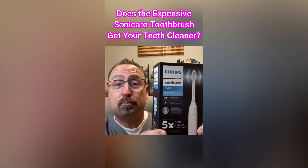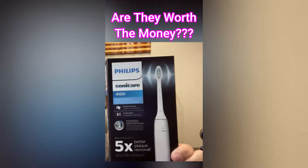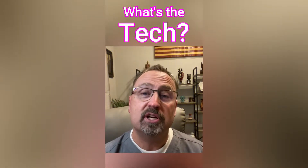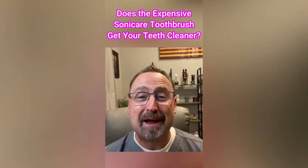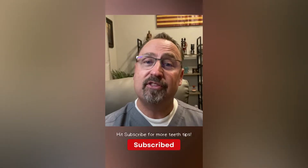Ultrasonic toothbrushes come in many different prices, sometimes from $40 all the way up to $200. Are they worth the money? They have the same ultrasonic technology that a deep-cleaning dental instrument uses at the dental office. Some people fall into the trap of thinking that because it's moving, it's doing all the work. Here's the key: with electric or spin brushes, you have to use them in almost the same manner as a traditional toothbrush.